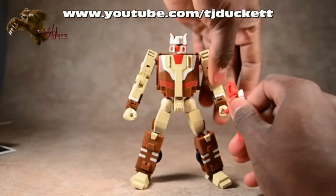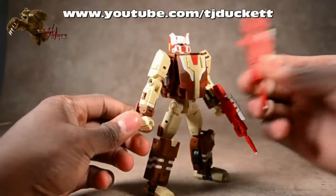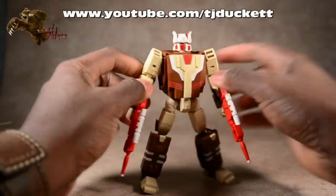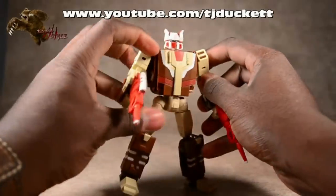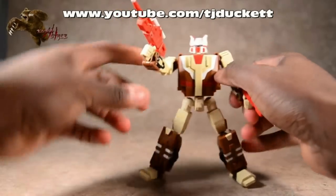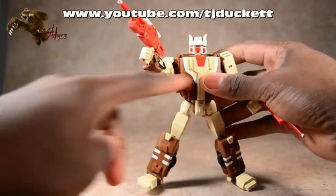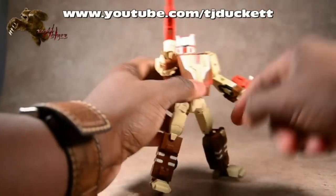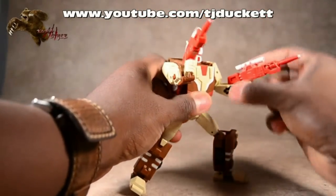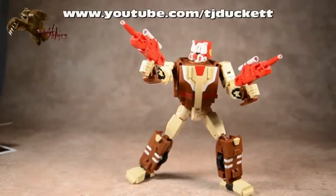Let's take a look at him with his guns. Standard 5mm hand weapons, which I always love. This is where I wish his arms could go a little bit more out, because it'd be nice to have him blast the camera more that way. But it is what it is.